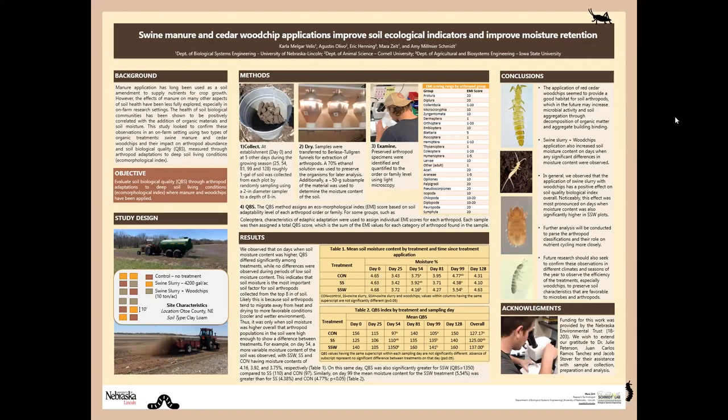My name is Mara Zalt. I am going to be presenting work from our group at the University of Nebraska called Swine Manure and Cedar Woodchip Applications, Improving Soil Ecological Indicators and Soil Moisture.